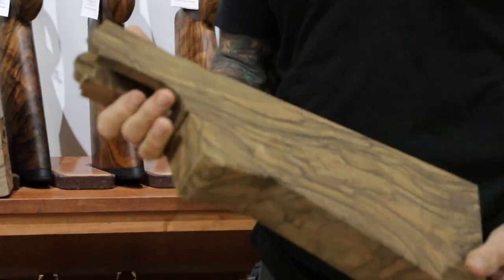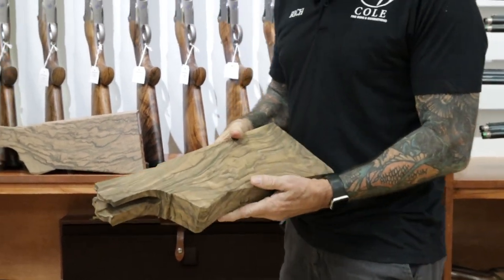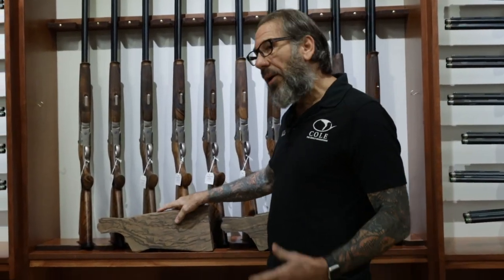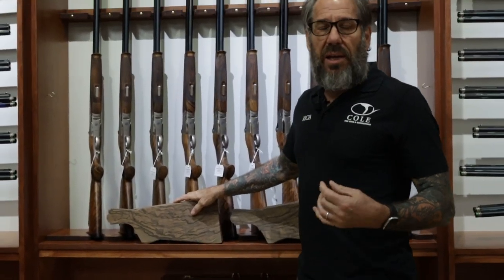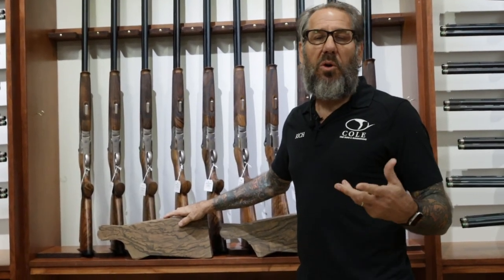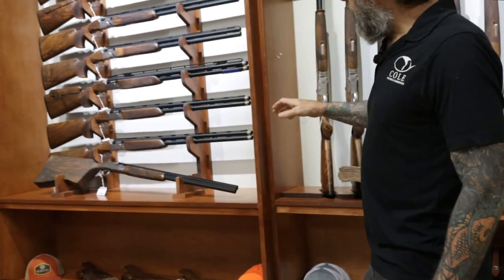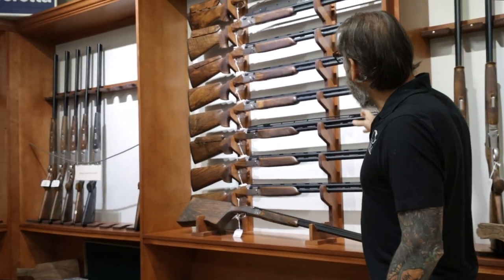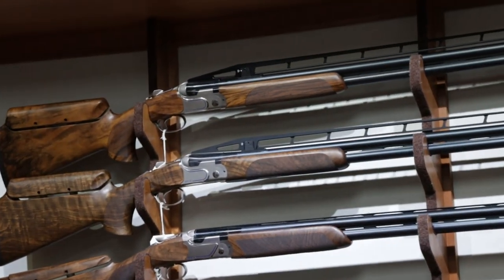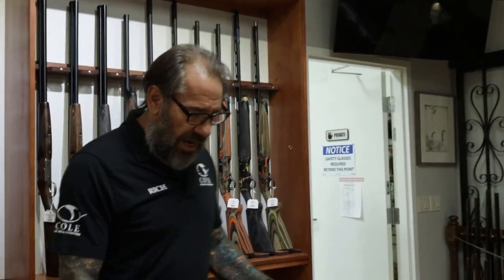Here are some upgrade blanks — I always get excited to show these when they're really exceptional in quality. With the DT-11s we are able to restock them to customers' dimensions. We can sell the gun and include the custom stock job, so the person doesn't have to buy the gun and then wonder what to do with their original wood set when they get it restocked.